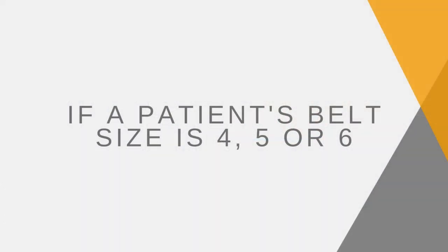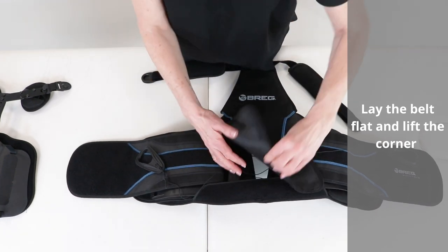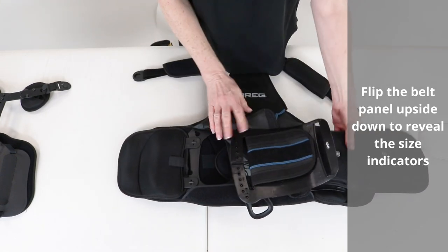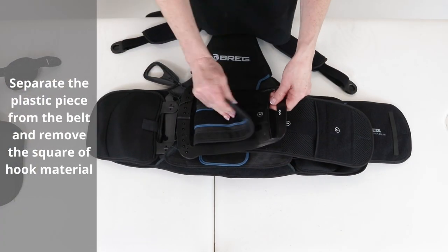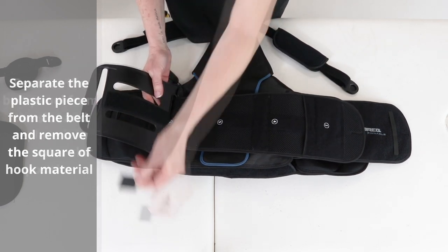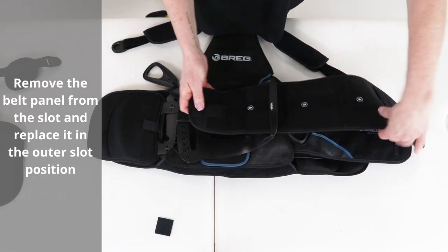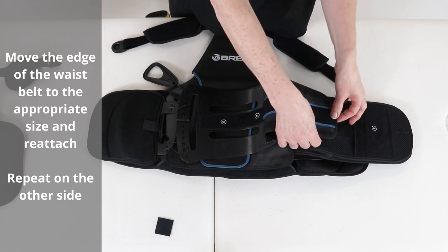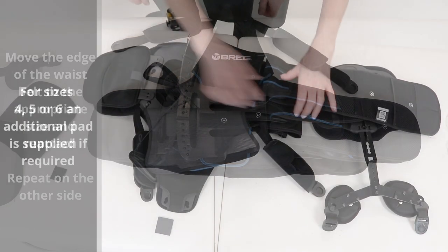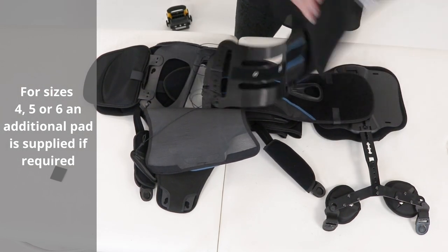If a patient's belt size is 4, 5, or 6: lay the belt flat, lift the corner, and flip the belt panel upside down to reveal the size indicators. Separate the plastic piece from the belt and remove the square of hook material. Remove the belt panel from the slot and replace it in the outer slot position. Move the edge of the waist belt to the appropriate size and reattach. Repeat on the other side. For sizes 4, 5, or 6, an additional pad is supplied if required.